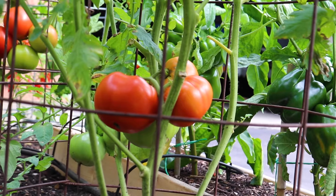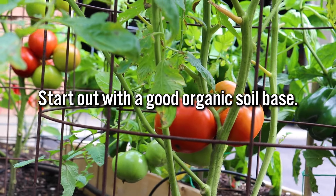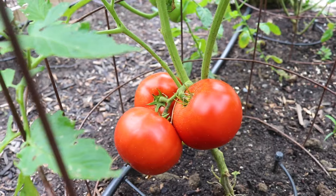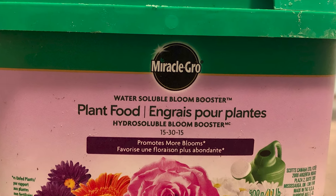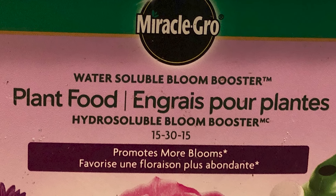So how I typically feed my tomato plants is by starting off in the spring with a good base of composted cow manure, sheep manure, typically some bone meal, and even some ground eggshells. This is all organic and it'll give the garden a good base foundation for what it'll need to grow throughout the season. The garden still needs a boost throughout the season though, and for that I typically start out with Miracle-Gro bloom booster fertilizer, which I'm not affiliated with, but it's what I've been using.